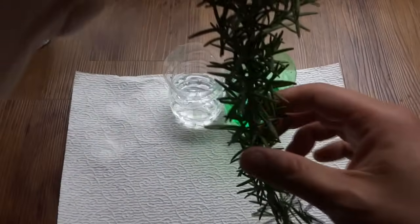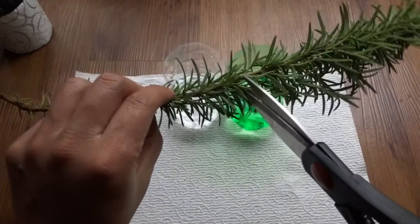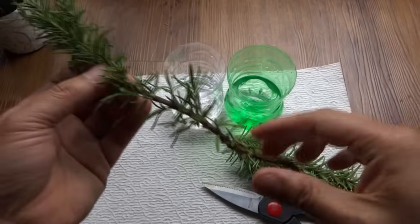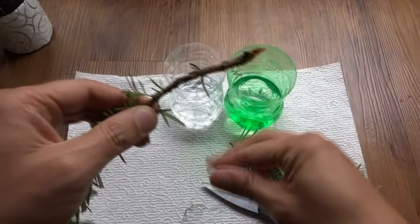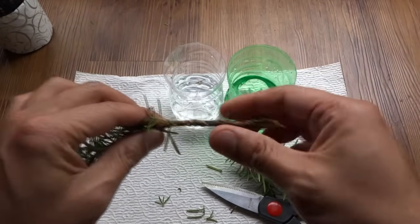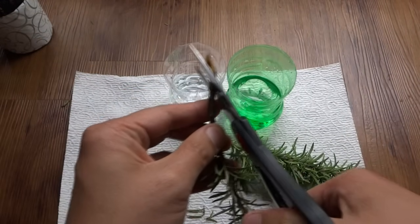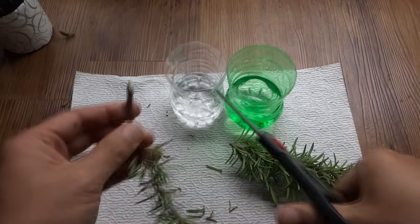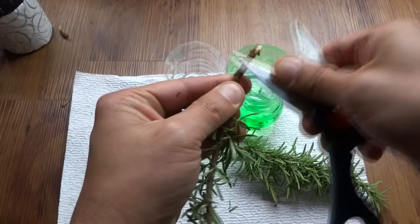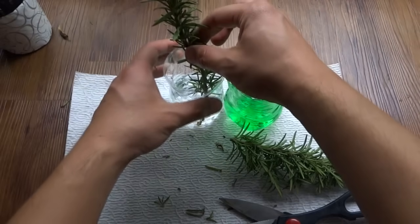From this I'm going to use this branch to propagate two trees, so you can just simply cut this in half. It doesn't matter how you cut it. What you want to do is strip everything from the bottom, because this part is going to go in the water. What I always like to do is cut the bottom branch at a 45 degree angle, and then you kind of want to score this a little bit.